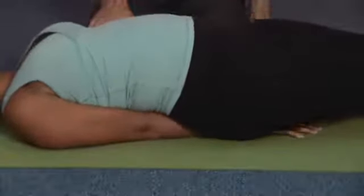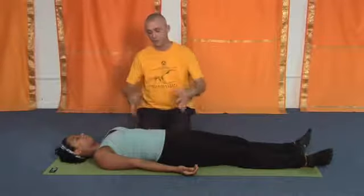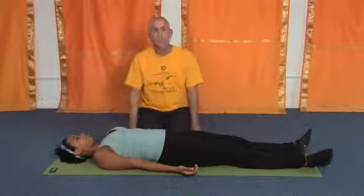One of the best poses there is for asthma, bronchial or otherwise, is the fish pose. So we start out in savasana, in the corpse pose — everything is relaxed, you're focusing on the breath.